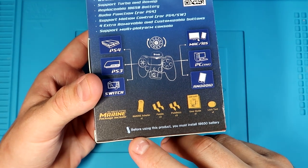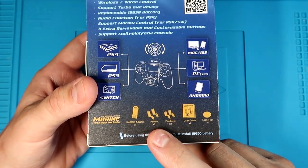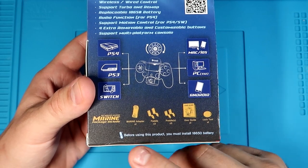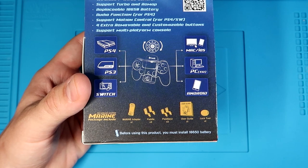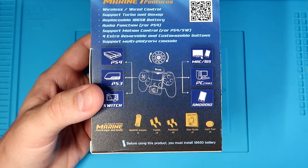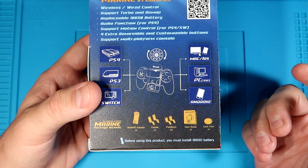Down here it tells you what's included: the Marine adapter, two bottom paddles, two top paddles, a user guide, and a locking tool. There's also a note — before using this product, you must install an 18650 battery. There are two versions of this kit: one comes with a battery and one comes without. This is the one that comes without the 18650, so you just have to supply that yourself.